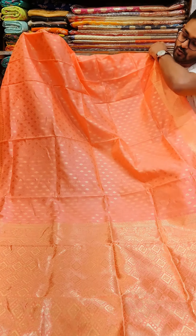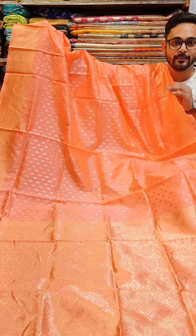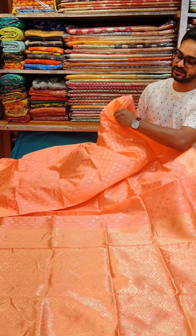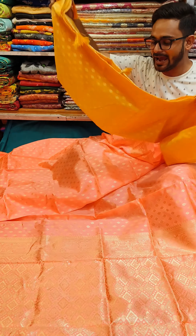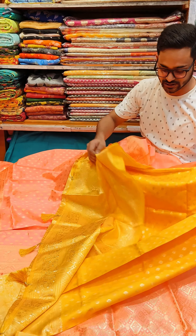I am going to show you the sea green color. It is a draping style. It is very beautiful — soft material, very soft material. This is a blouse piece portion. It is very beautiful.